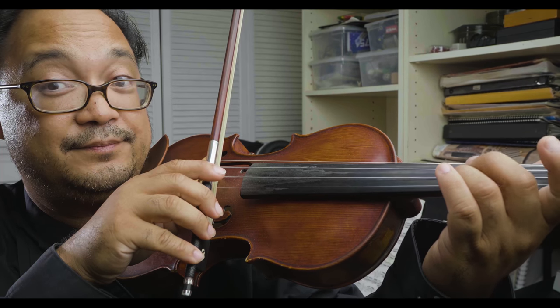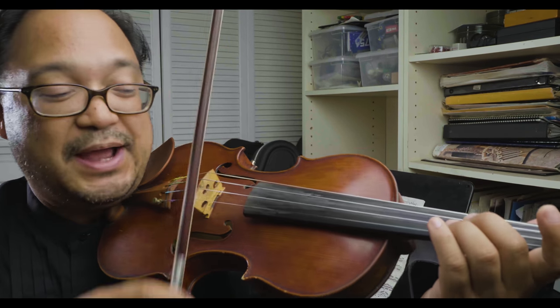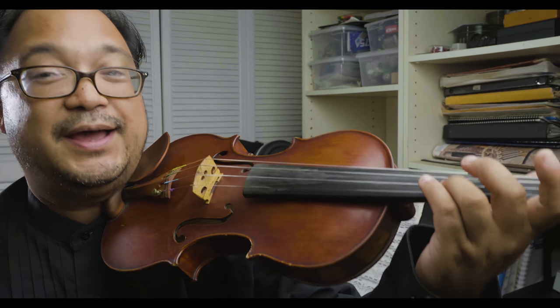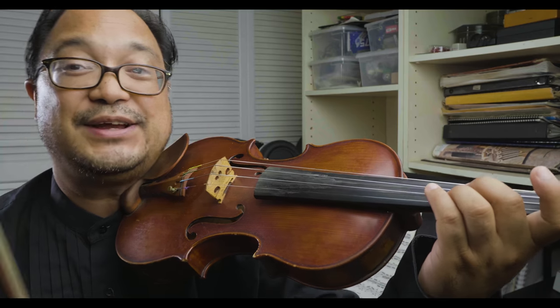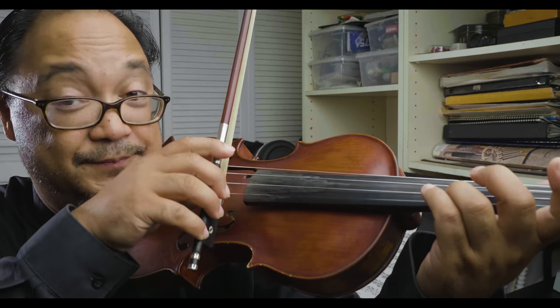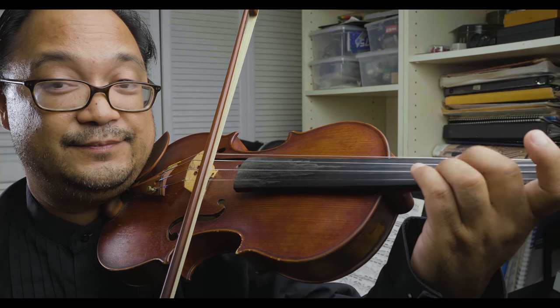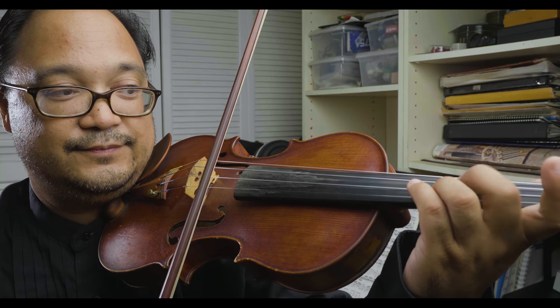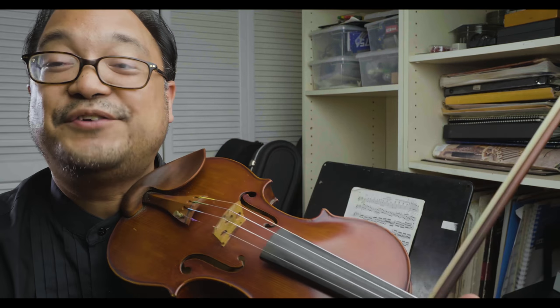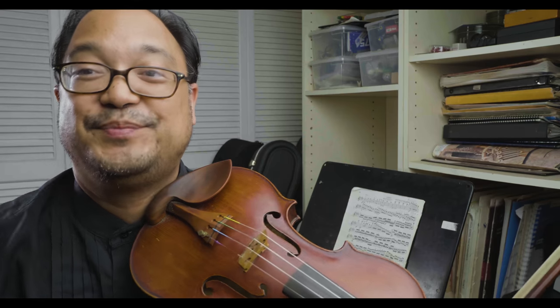Let's do that one more time. And a more obvious example — I'm going to play now a long three fingers on A, and then I'm going to tap the D string and disrupt the vibrations so you can actually hear that it is vibrating. That funny tapping sound is the sound of me disrupting the vibrations of the D string.